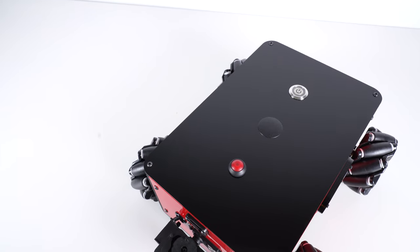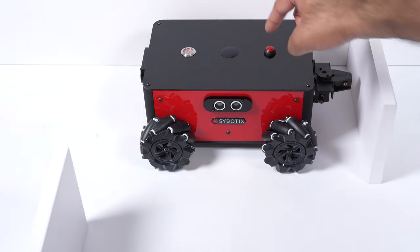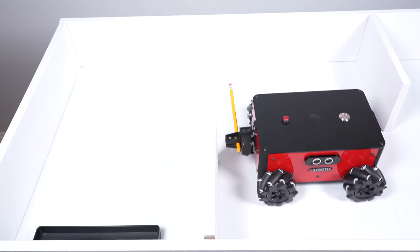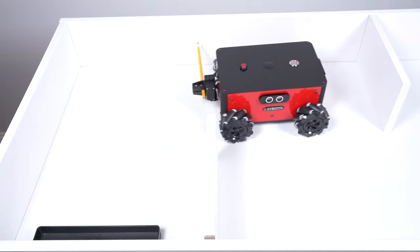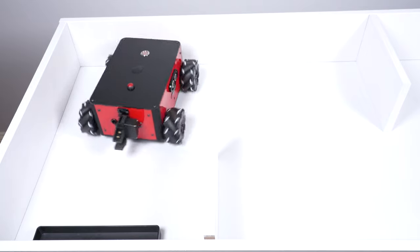When you're testing your code, you have a nice big red button to reset and rerun your code whenever you need to. This also makes the Scorpion a really nice research platform for robotics and AI, in addition to being an awesome educational tool.